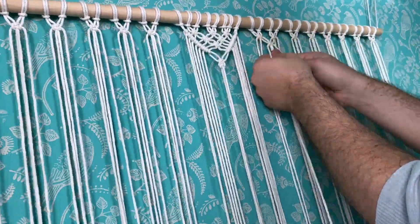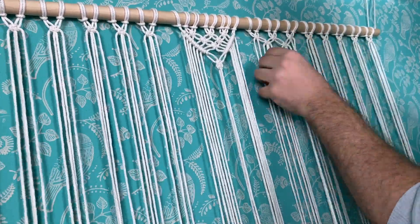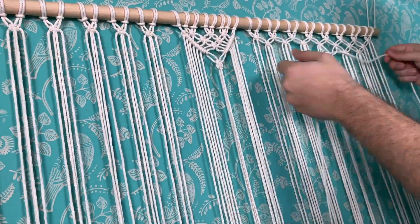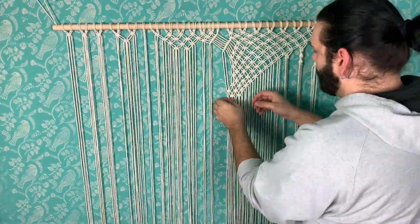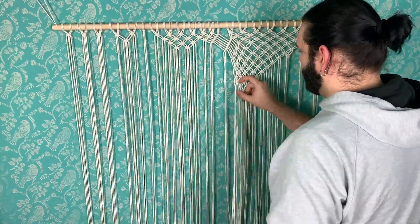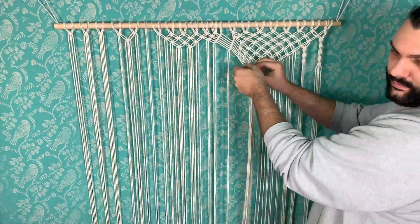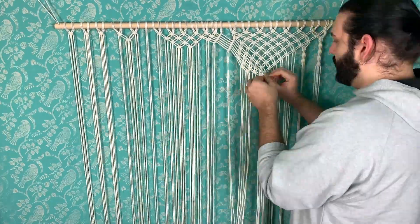Then I started playing around and trying different things — mostly still the alternating square knot, just because it creates a very cute, fun pattern. Here you can see how I basically decided to take everything apart because I hated how it looked — the weird empty spaces in between with the strings diagonally.